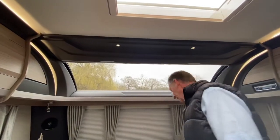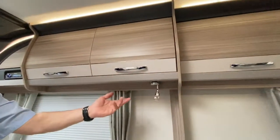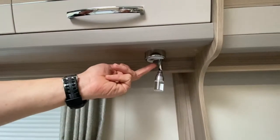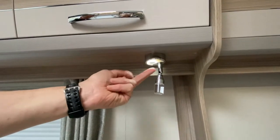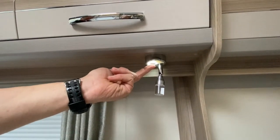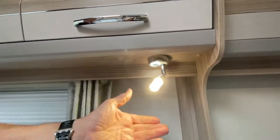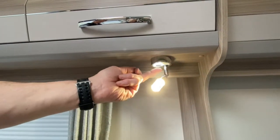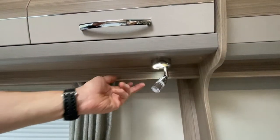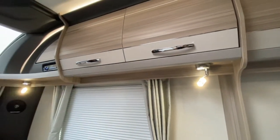Moving further on, we've got individual spotlights and these are touch sensitive. The first time I touch this round little button I get a background light come on, the second time I press it I get the full concentration of light. It rotates to wherever you want it to be. The third press turns it off. I'll leave that on just for illumination while we're in here doing video.